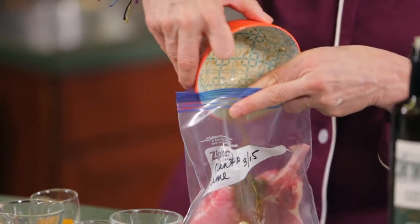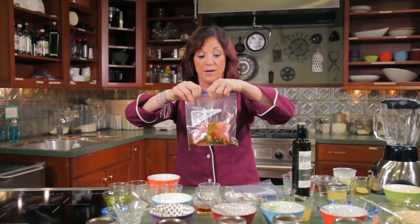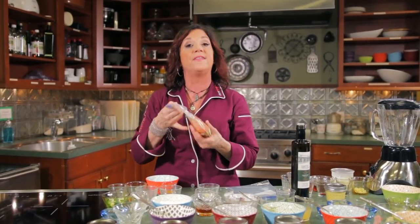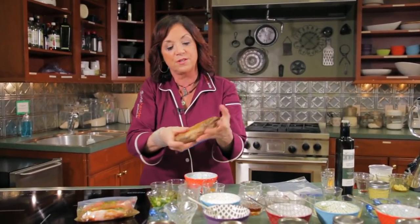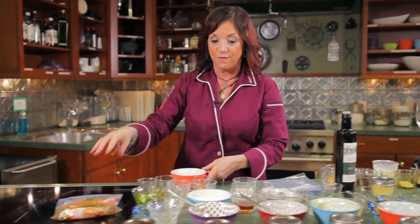You open the bag, pour the marinade in. You can do this in bulk too — double, triple, quadruple the recipe and add more pieces of protein, that's fine. Seal it, get the air out, and move it around. You can leave this in the refrigerator for about a half hour to three hours and then stick it in the freezer. As it defrosts, the flavor infuses in. If your chicken is already frozen, you can add any of these marinades to it, put it back in the freezer, and it will infuse as it defrosts.